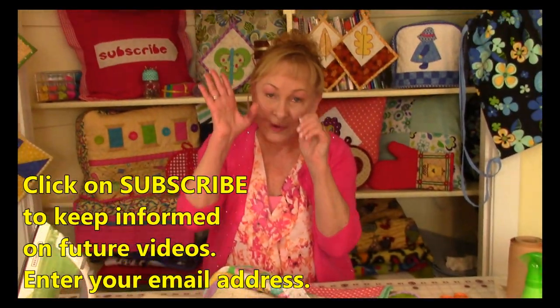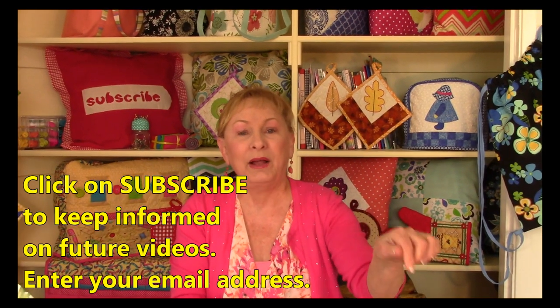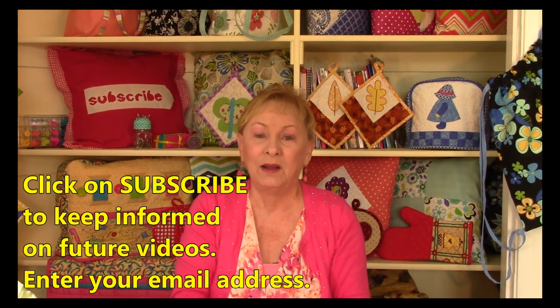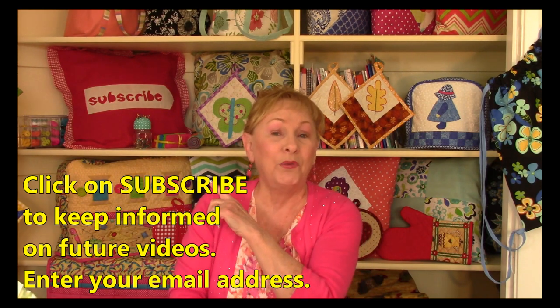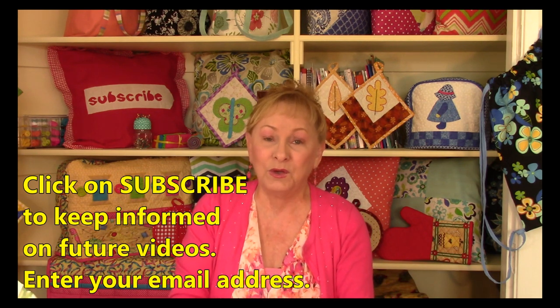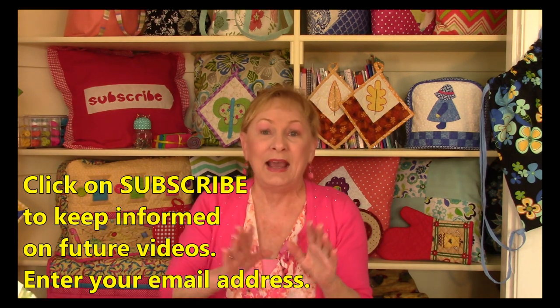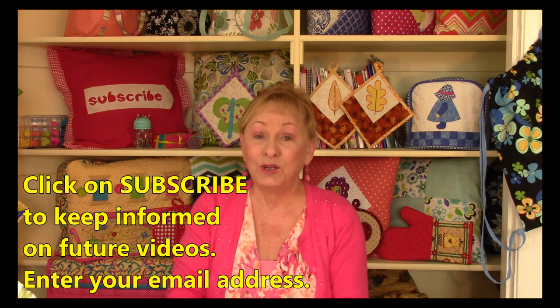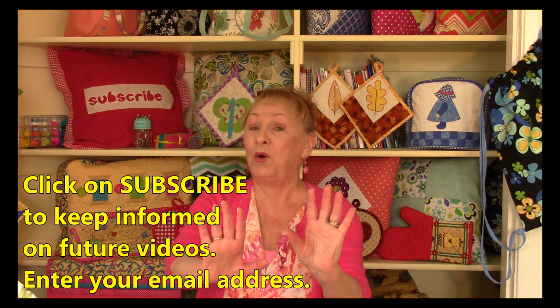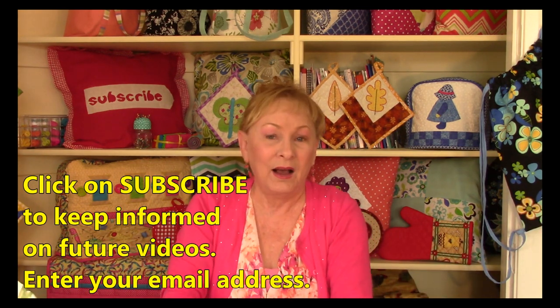If you want to keep informed on all of our future videos, click on Subscribe — there's a red button at the lower right-hand corner of this screen, or click on the round picture of my face in the left-hand corner. YouTube will prompt you for your email address, and the next time I have a new video, YouTube will send you a brief email with a button that takes you directly to my latest video. I'm Cheryl, and I'm so glad you came to my sewing room — I'll see you next time, and happy sewing!